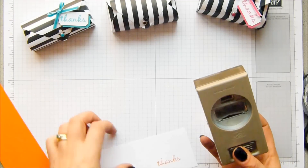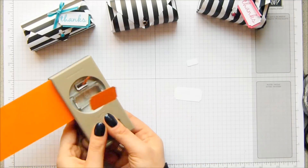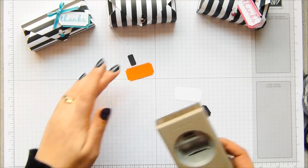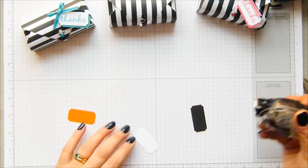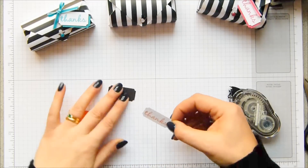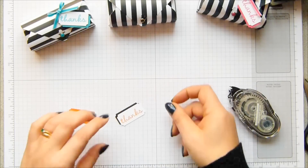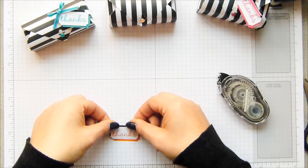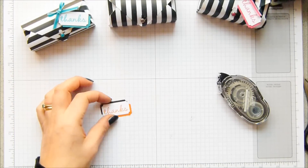Ticket builder punch — I'm going to punch that out and it fits just nicely. One in the Pumpkin Pie and one in black as well. I'm going to layer all of these bits up close to one another. Often you'll see me using dimensionals to pop things up, but I don't want to on this occasion. I call it offset layering — there's possibly a technical term for it, but that's just what I call it. So it's offset to the top left with the black, and the Pumpkin Pie to the bottom right.